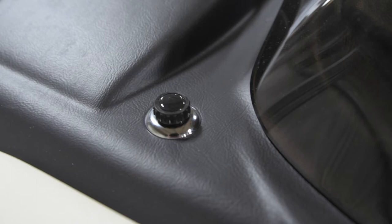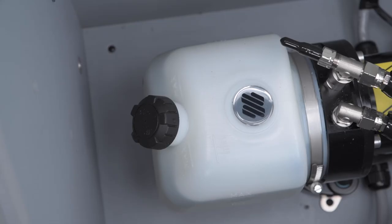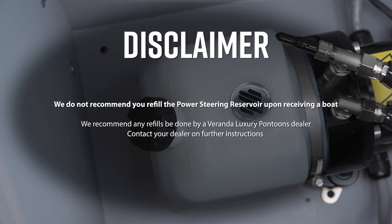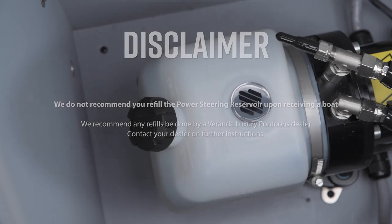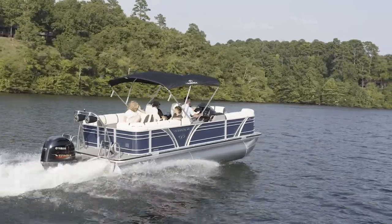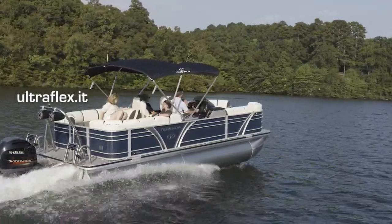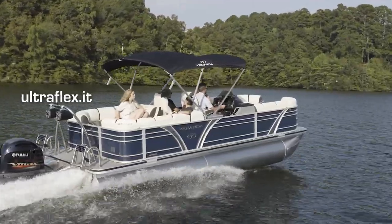The Power Assist Hydraulic Steering Pump and Reservoir are located in the aft storage area of your pontoon. For additional information, please reach out to your nearest authorized Veranda dealer or visit www.ultraflex.it.